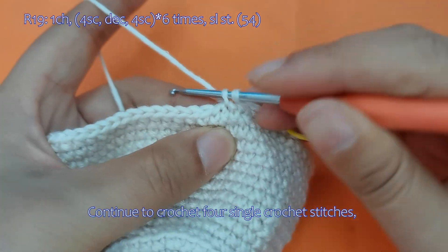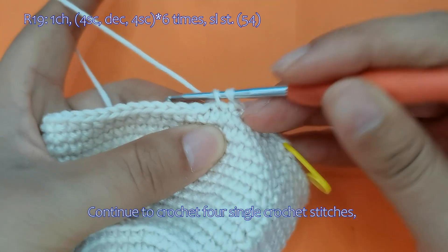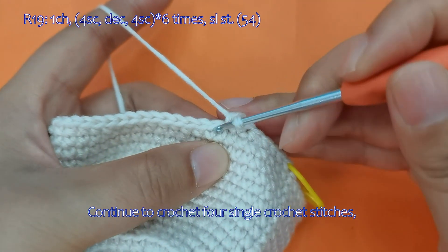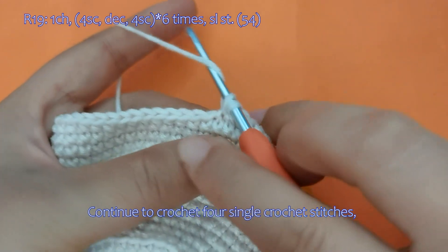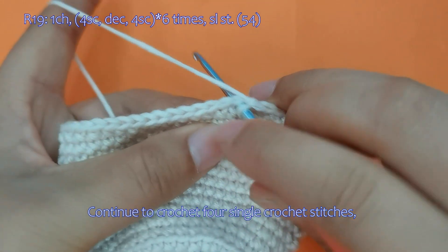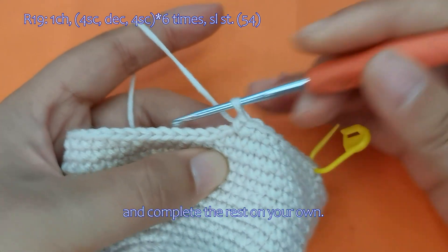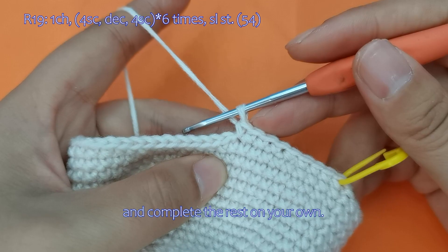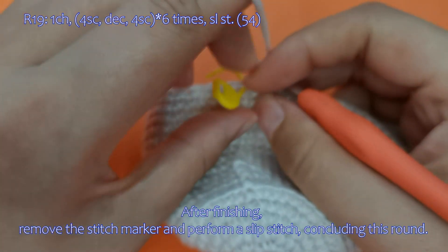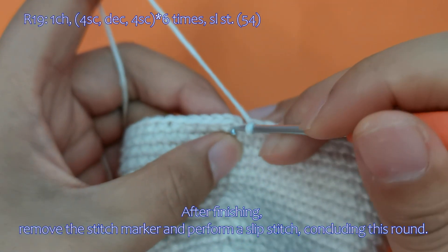Continue to crochet 4 single crochet stitches, and complete the rest on your own. After finishing, remove the stitch marker and perform a slip stitch, concluding this round.